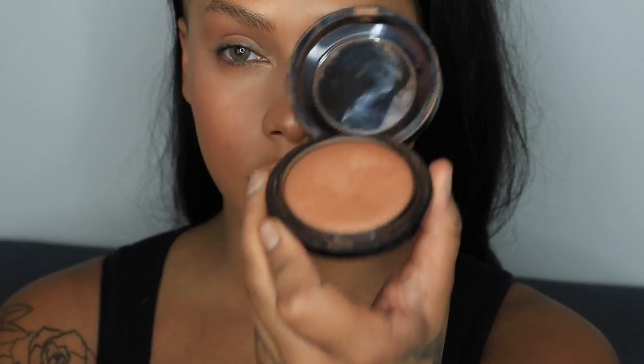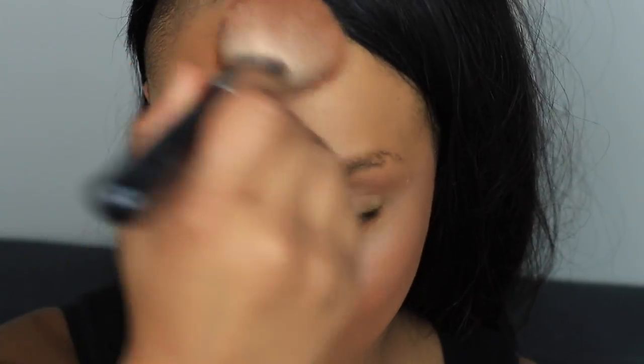Next with my MAC Dark Deep Mineralized Skin Finish, I'm going to buff that across the nose, forehead, and lightly across the cheeks. I did over-bronze my nose a little bit but I'll correct that later. I'm using this more for adding warmth rather than contouring — doing a C-shape from my forehead to my cheeks. I have a little bit of dark marks on my cheek from my rash and I'm letting the warmth of the bronzer correct it rather than color correcting and adding more product.